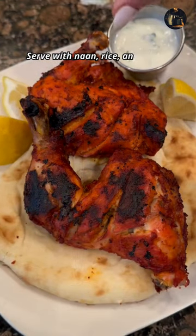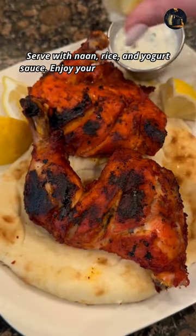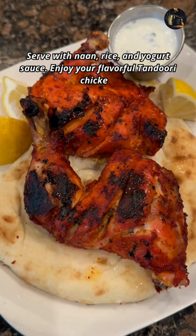Serve with naan, rice, and yogurt sauce. Enjoy your flavorful tandoori chicken.